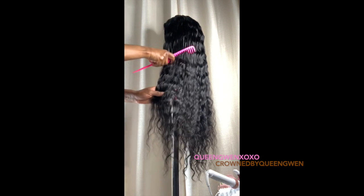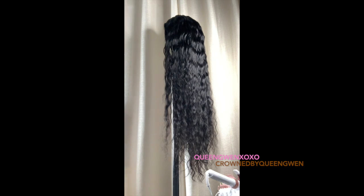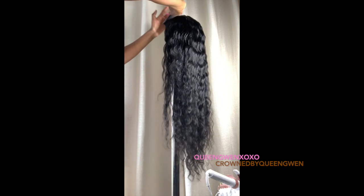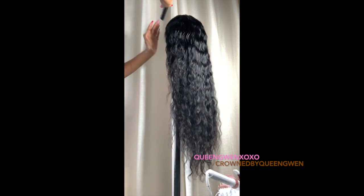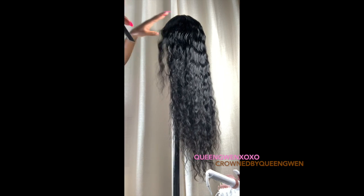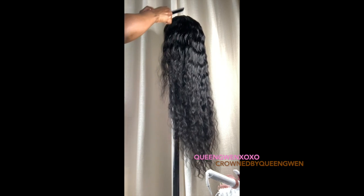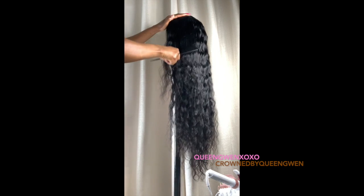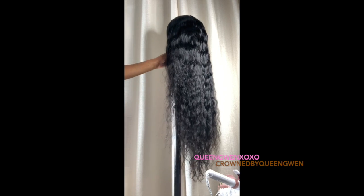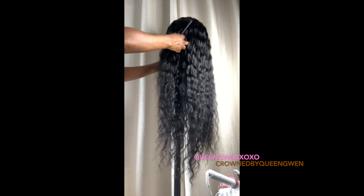...washing it at least two to three times a week to maintain its luster, conditioning it, and doing a deep condition. You can also get a good moisturizing sulfate-free conditioner, put it in a ziploc bag, and put it in the microwave. I don't have the time to do it that many times a week, so I normally do mine once a week.